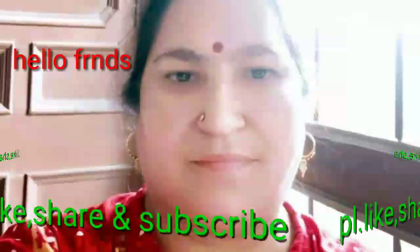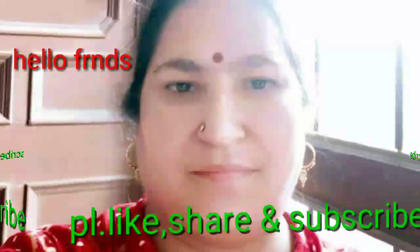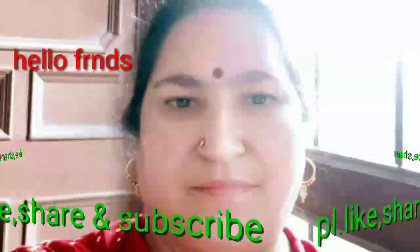Hello friends, welcome to Kira's second test channel. Please like, share and subscribe to my channel. Click the red button to subscribe.